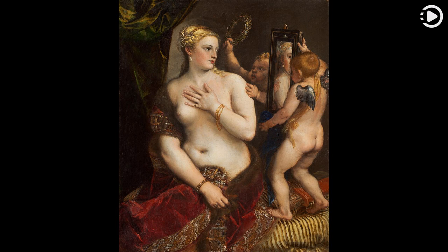The work is in the National Gallery of Art in Washington, D.C., where it is considered to be one of the highlights of the collection.